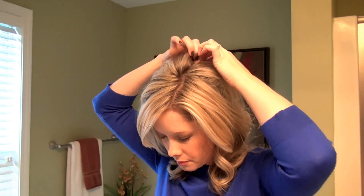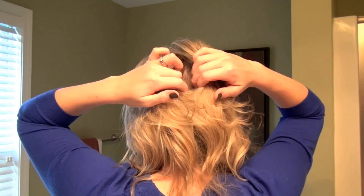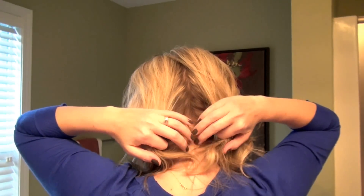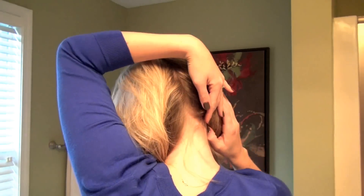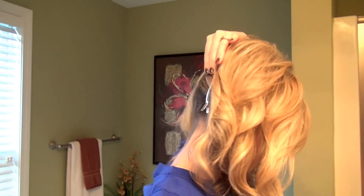My hair is parted to the side a little bit and we're just going to continue that and do a part pretty much down the center of our head. It doesn't have to be perfect — just grab and separate the hair all the way down to your nape, and then pin your right side out of the way. I'm going to grab these large duckbill clips to keep the hair out of the way.